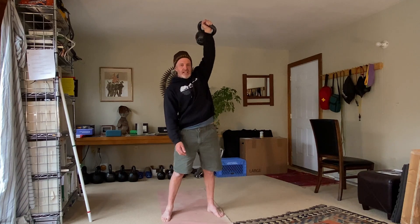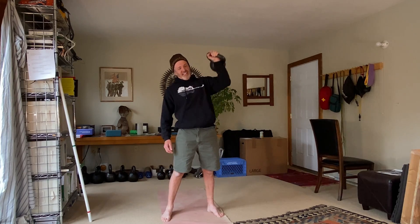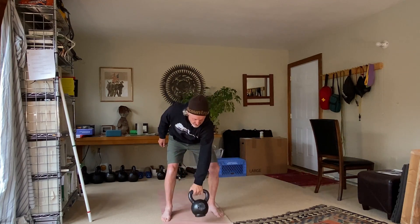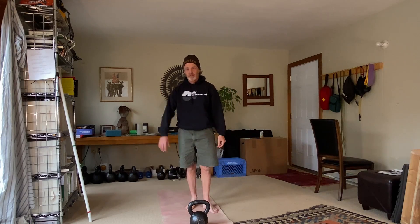I press again, and then down, and then up again, down, and then I put the kettlebell back on the ground. Then I repeat on the other side.